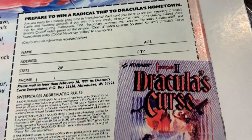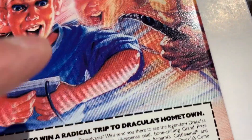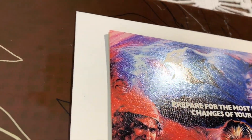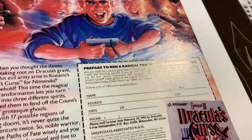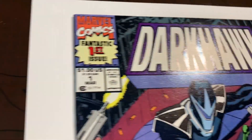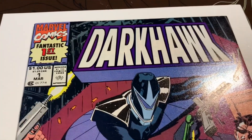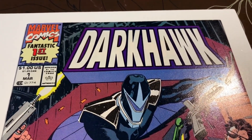Going up the spine, there is spine stress there. I think the rest is okay. So what do you think this one's going to grade? The back is pretty good, there's spine stress, and the corner is blunted, but it's really this spine where all those color breaks are. I think this one might be a 9.0.